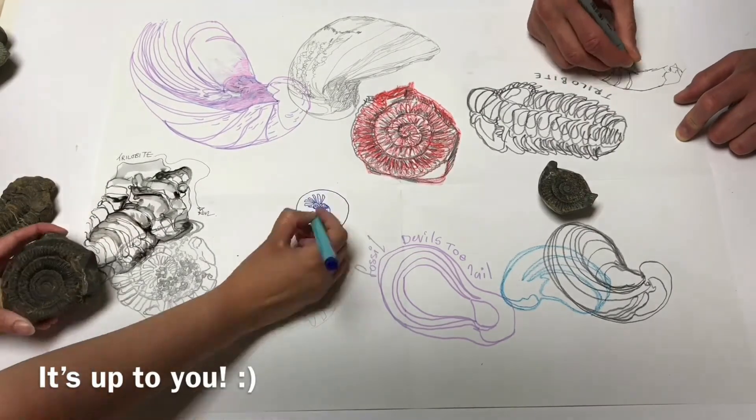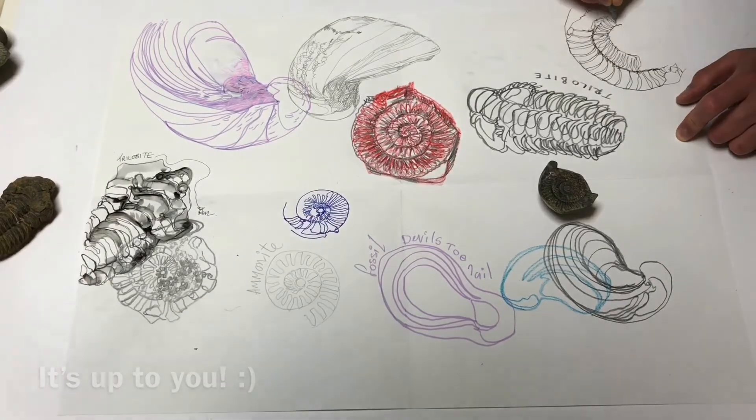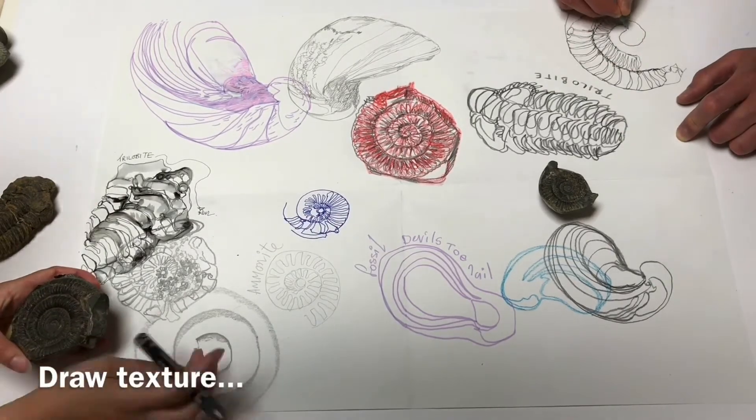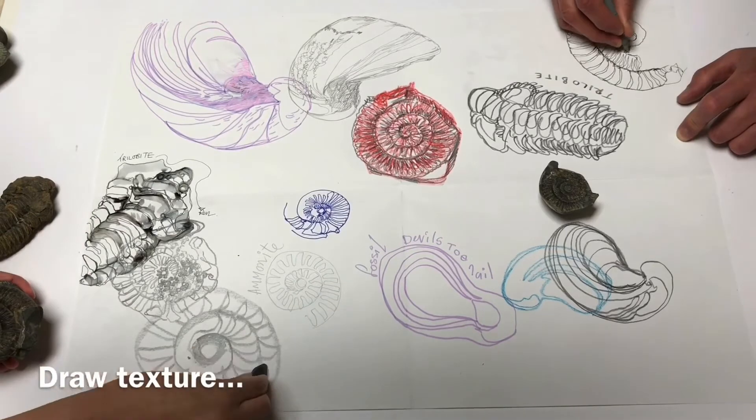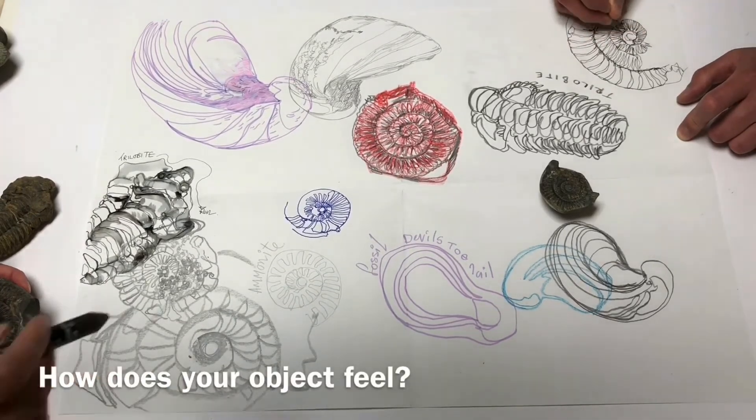Think about those different drawing exercises — is there anything you want to bring into the sheet? We've really considered mark making and using those materials to really describe and explore the texture. Remember how an object feels. We've got our eyes open and we're looking.